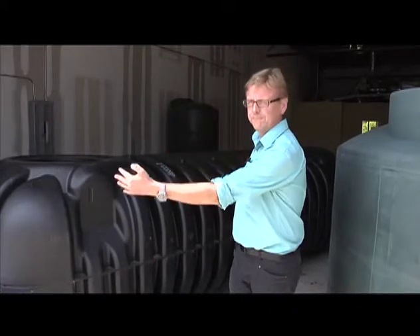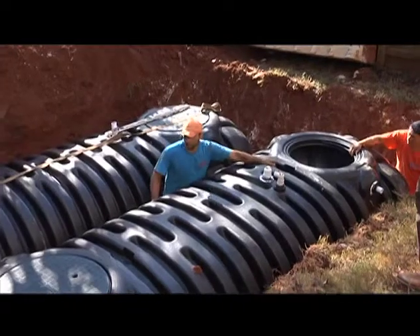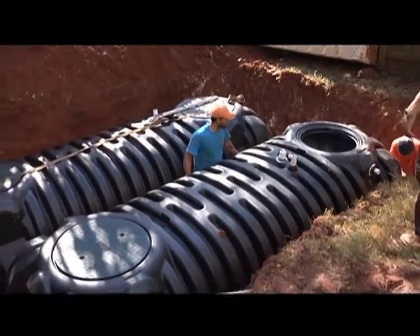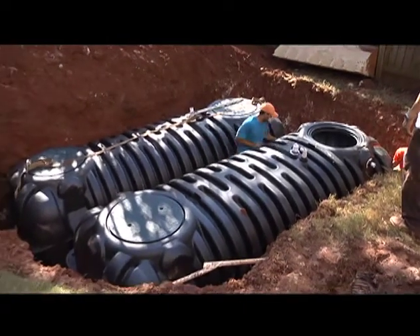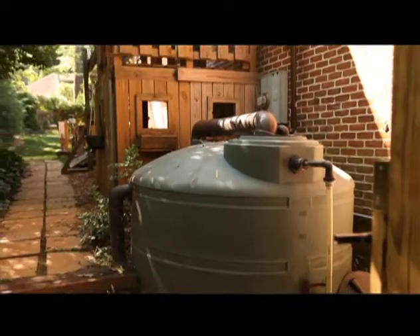It's about 4 feet high, 14 feet long, and about 5 feet wide. So they basically serve the same function. The advantage of below ground is you don't see it. With an above-ground tank, you need to put it in a place where you don't care what it looks like, or you landscape around it.